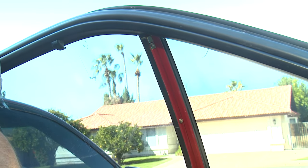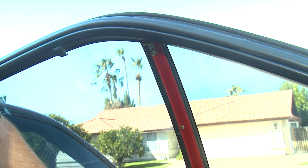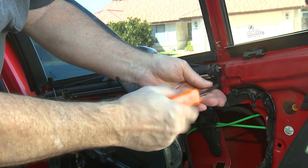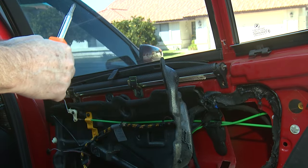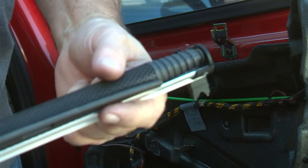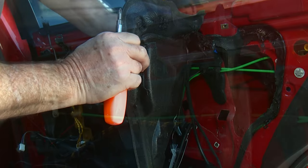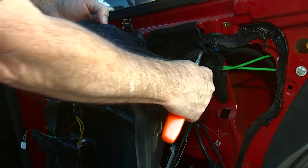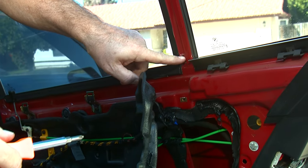Now that we've gotten enough of the vapor barrier off to confirm we have the right part, the next things to do are take the window shade off. There are two screws on this for the window shade. On this particular vehicle, because it's older and has been worked on before, some of the plastic is broken. As you pull the barrier out, you'll notice there are some factory slits to pull the wires through — don't go beyond those or you'll rip the vapor barrier further.